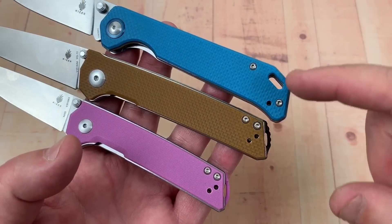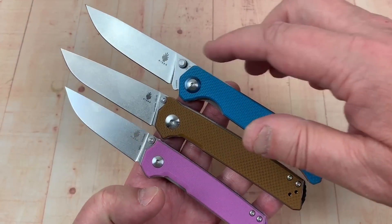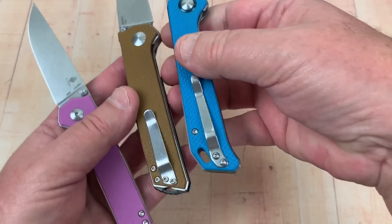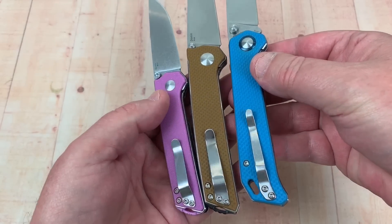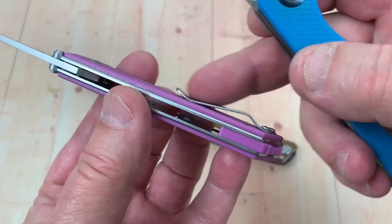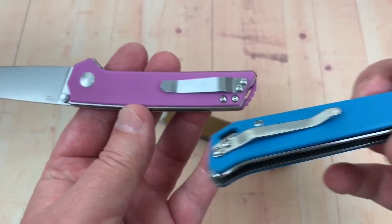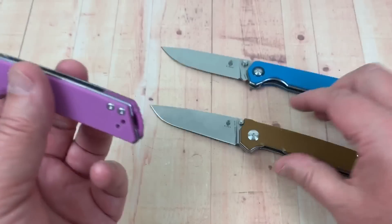It's interesting how there's a different lanyard setup between these models. Blade shapes differ, thumb studs are different, and the mini Domen has a decorative pivot surround that the others don't. Pocket clips are somewhat similar, though here it comes up and flattens close to the scale, while on the other it's a little more elevated. None of them are deep carry.